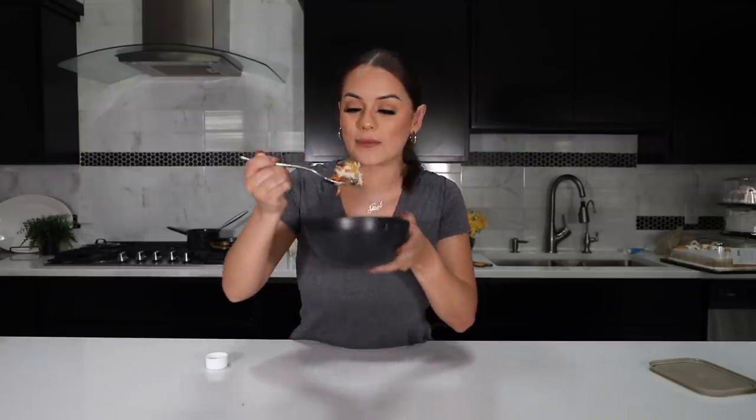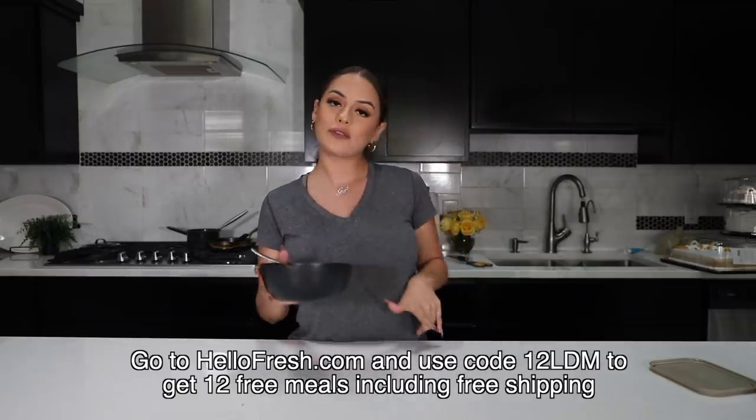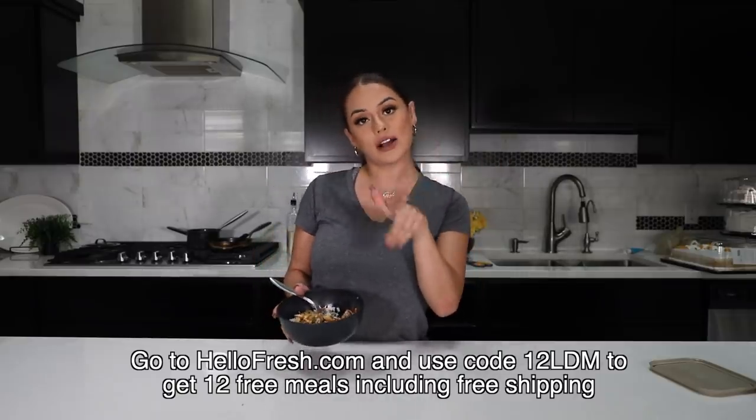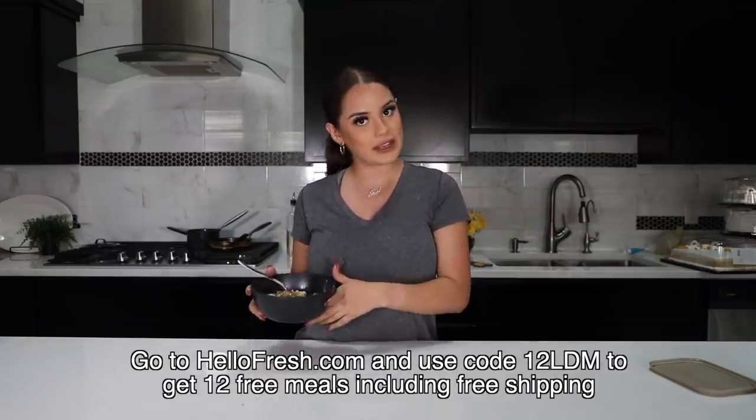Okay guys, my bowl is done! I already did a little taste test because it smells so good. I'm going to grab a little bit of everything — it even shows you how to serve it. Hello Fresh also has something for everybody: low carb, vegetarian, and kid friendly options. You can adjust your boxes too. If you want to check out Hello Fresh, head over to HelloFresh.com and use my code 12LDM — it'll give you 12 free meals plus free shipping.